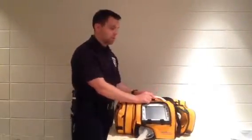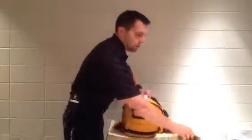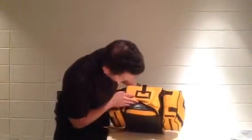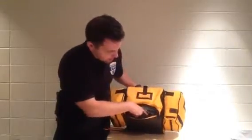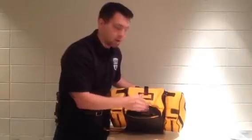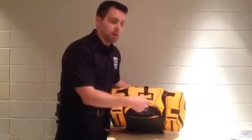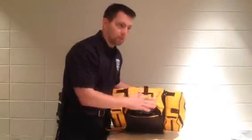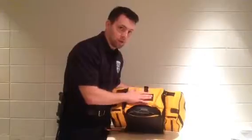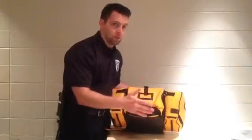The on/off switch is in the back of the unit. It's a black rocker switch that has a little raised section to protect it from accidentally getting rocked. It has a triple protection mechanism so that if you're ventilating a patient it's almost impossible to accidentally turn the device off and therefore leave the patient without ventilation.